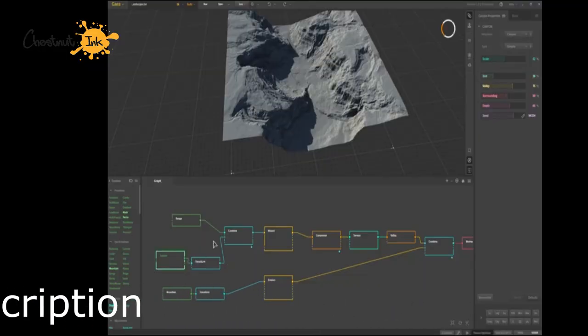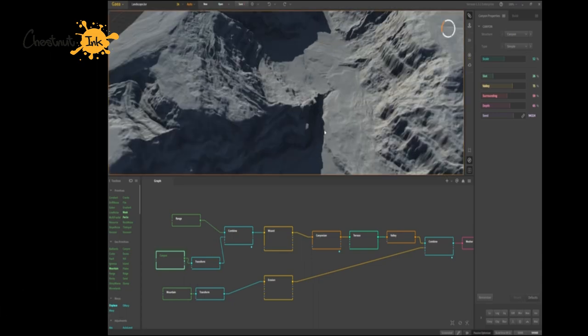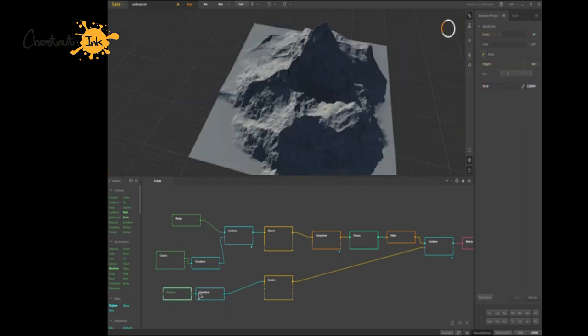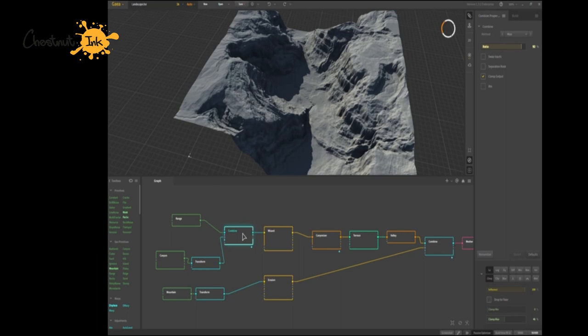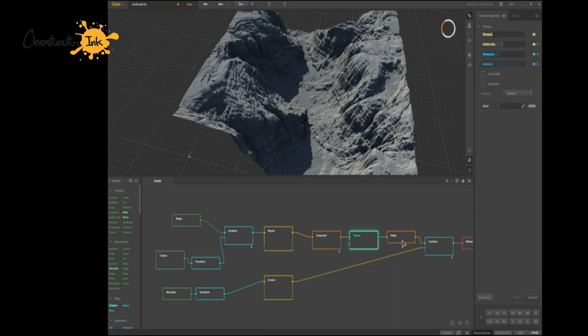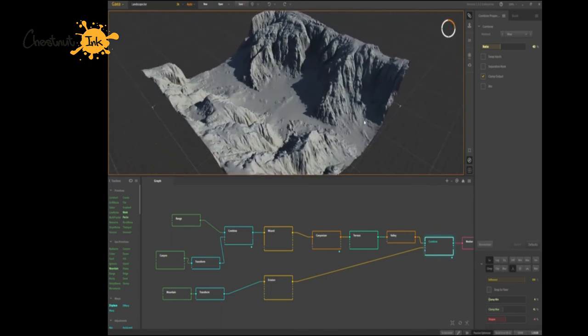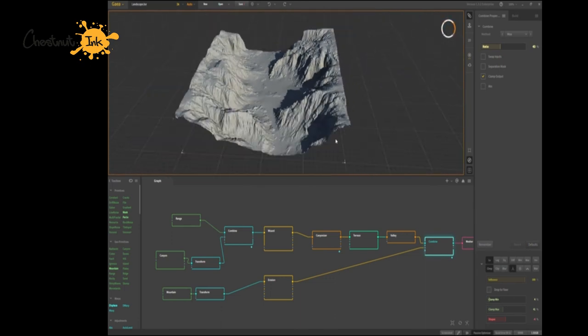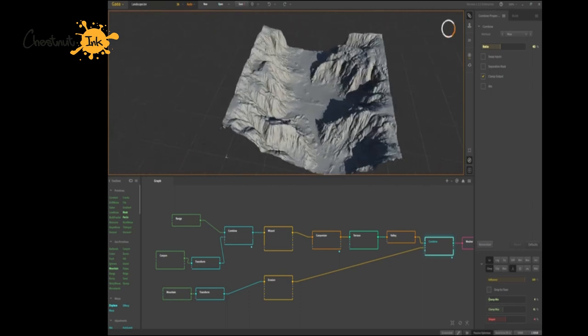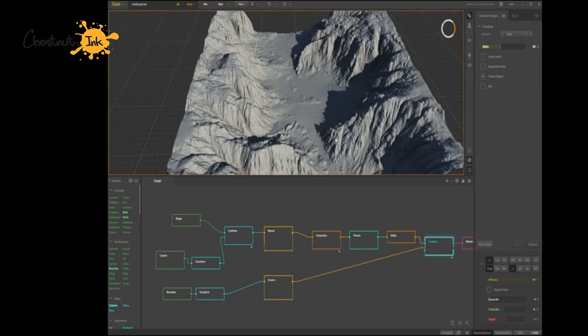For that I used a very nice software called Gaia from Quadspinner. This is a procedural terrain software — it creates landscapes by building bricks one onto another, where you can add erosion, textures, sandy and rocky surfaces, and build your own landscape by modifying the procedural terrain. This is what I did by finding a similar landscape aspect to the illustration and positioning it correctly into my own scenery.